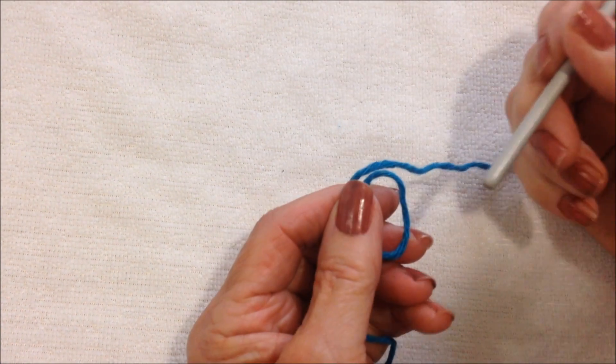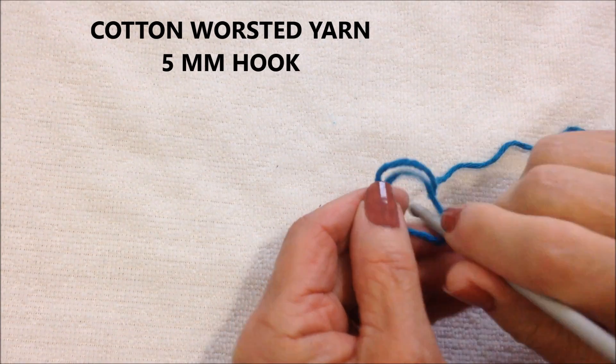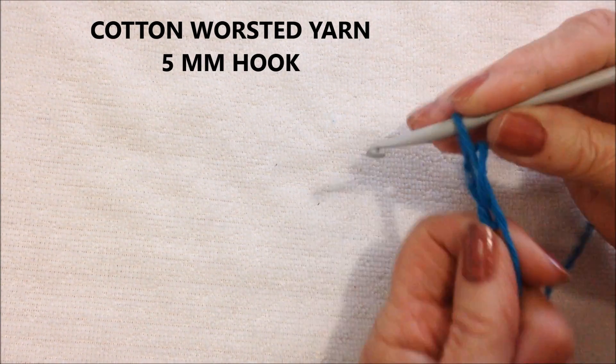To make this easy heart applique, I'm working with 100% cotton yarn and a 5mm crochet hook.